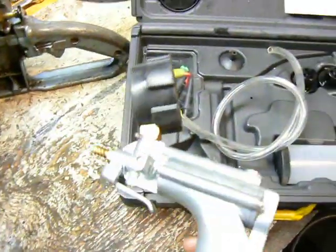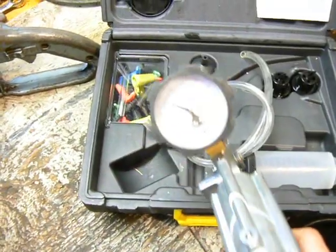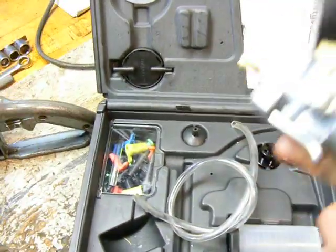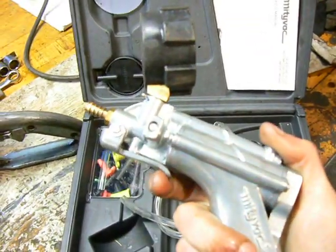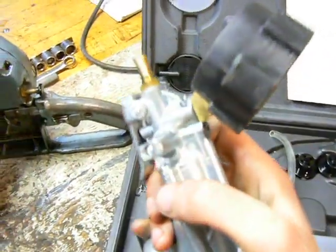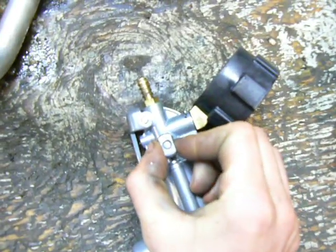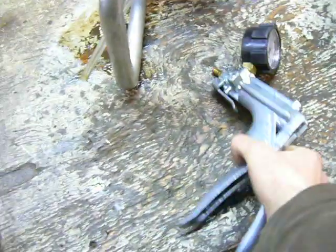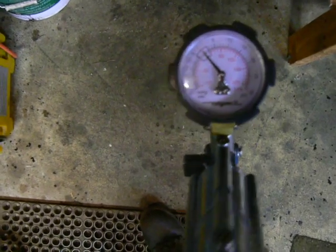I paid $51 or $52 on eBay. Anyway, it has a pressure and vacuum release lever here. It has a little knob right here that you turn to select either pressure or vacuum. It has a gauge — the gauge does both pressure and vacuum, it goes both ways.